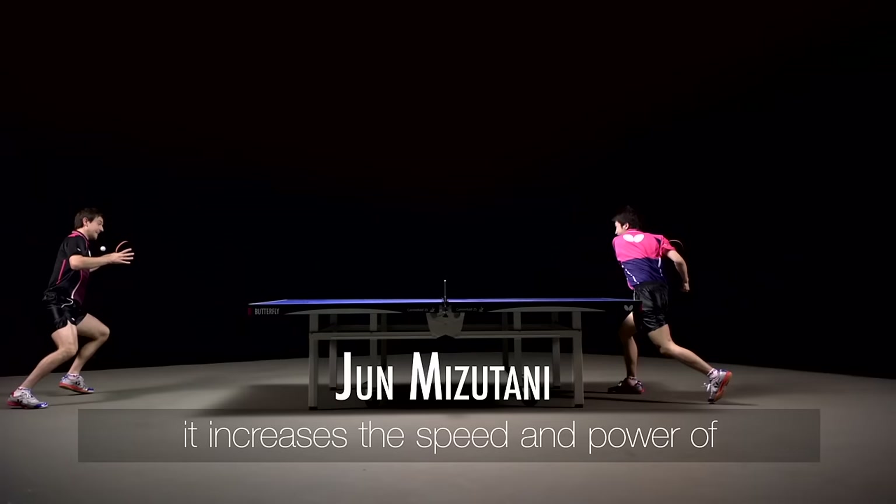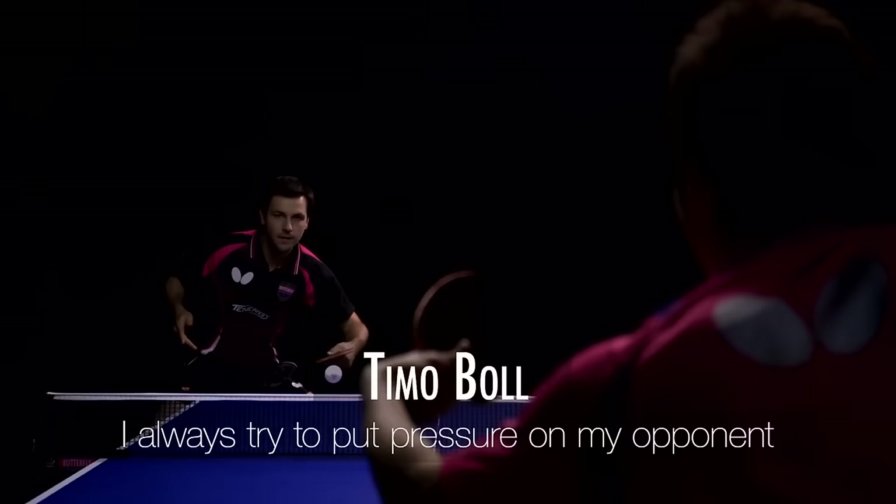I use Tenergy 64. This means the speed of the drive was faster and the damage was faster, and the block was faster. I try to act on both sides with rotation-like topspins to force pressure on the opponent.